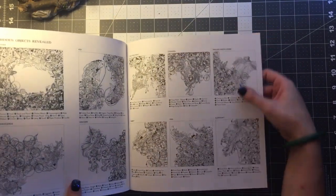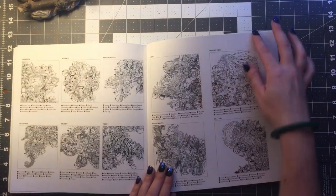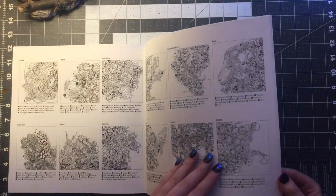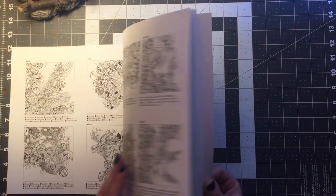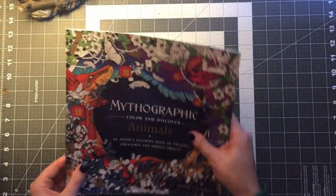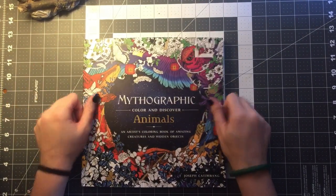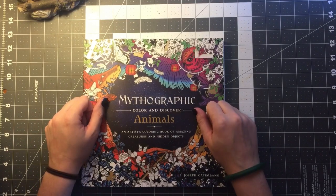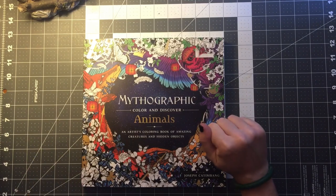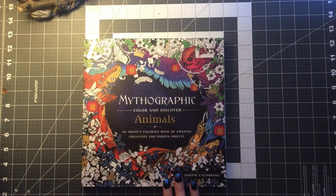And then we're at the end of the book and it shows a glossary of all the hidden objects that were in the pictures. I am going to brush through this quickly — you probably will want to find these yourself. I highly recommend this book for beginners, intermediates, and professional colorists. I think this is definitely one of my top favorite books I've got. I would give it five stars. I'll put a link in the description so you can check it out for yourself. Please like and subscribe as I am a new colorist on YouTube — I'm trying to get my channel going. Thank you for watching Megan Colors.